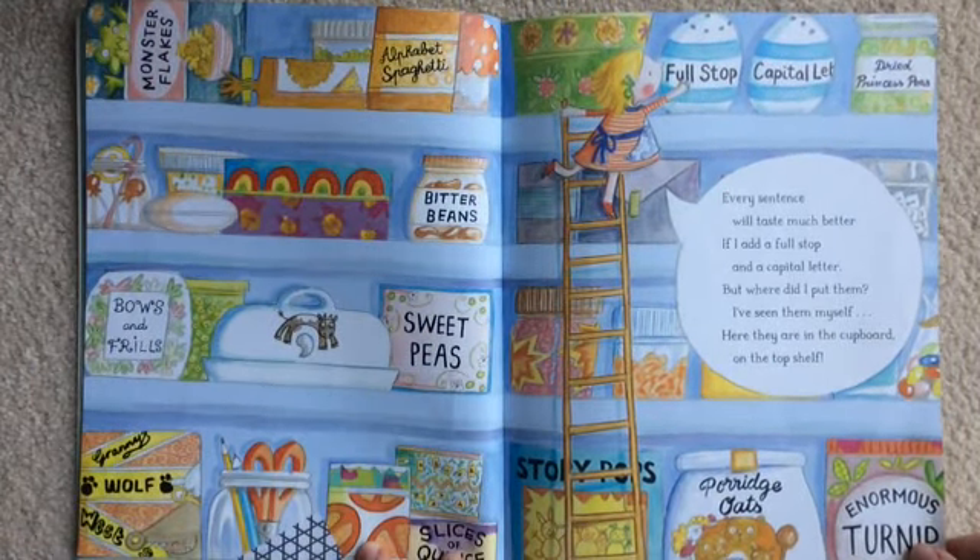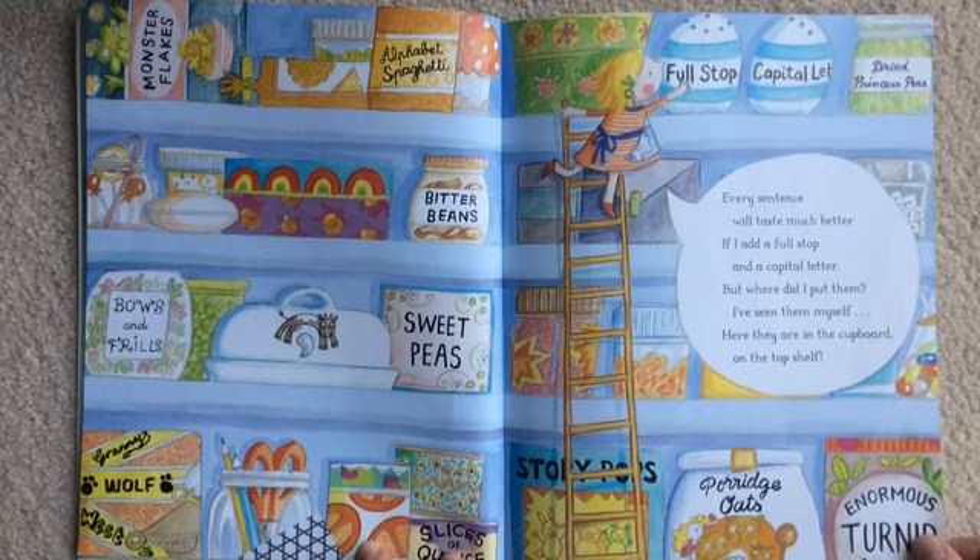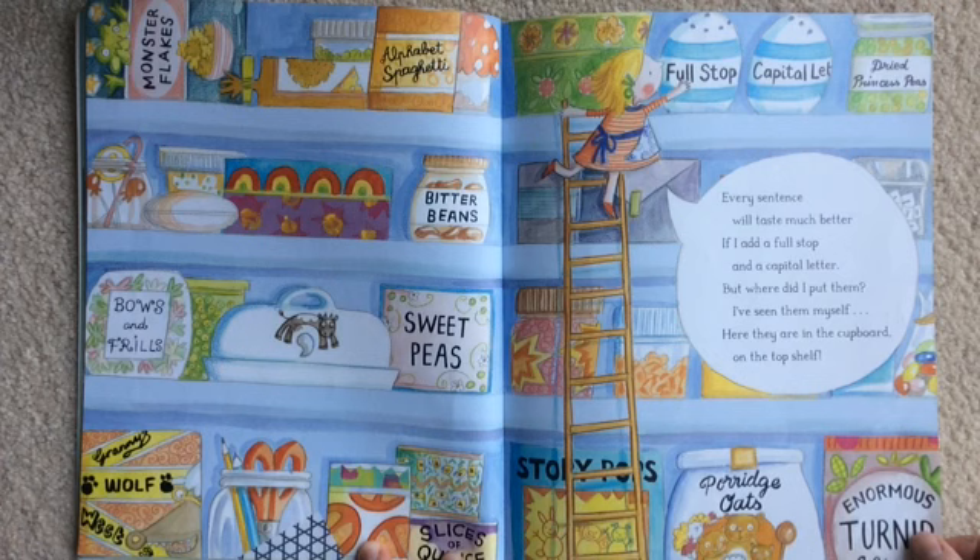Every sentence will taste much better if I add a full stop and a capital letter. But where did I put them? I've seen them myself. Ah, here they are in the cupboard on the top shelf.